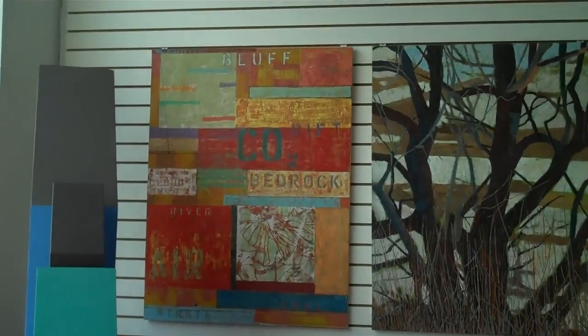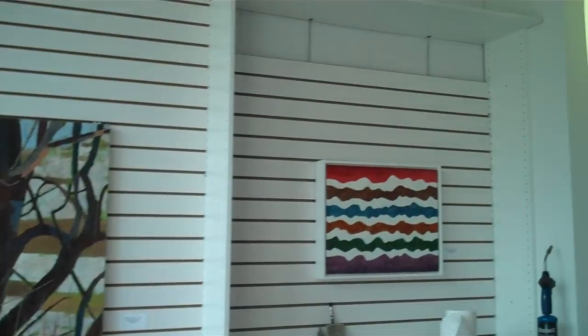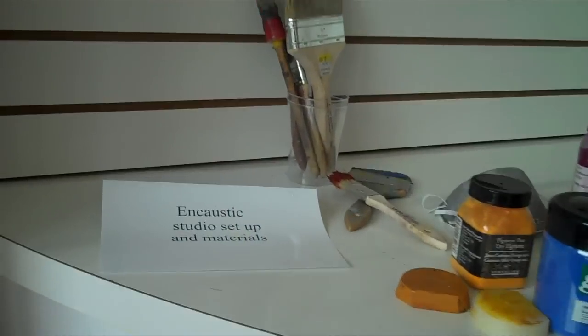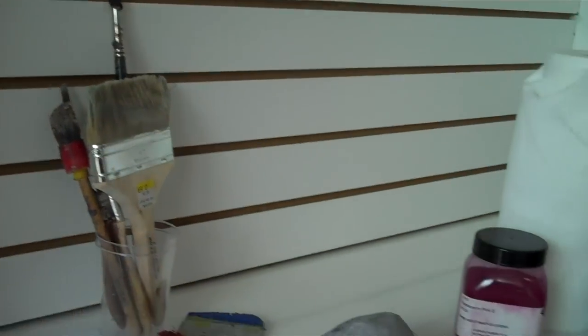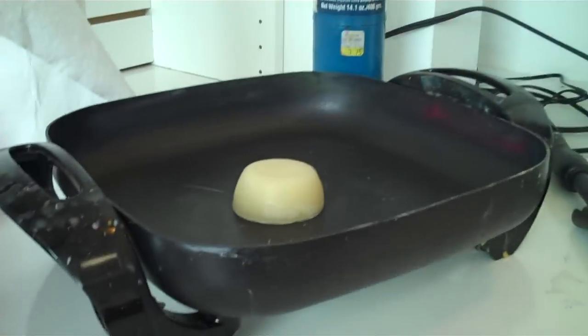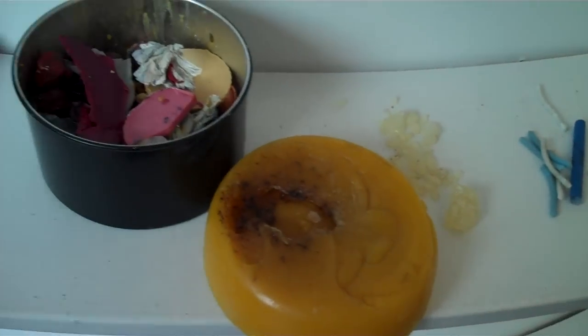I'm glad the sun's coming out. Here's an example of an encaustic studio set-up with materials. Those of you who have seen the videos of my studio know that — well, this is a gallery — my place is not this neat.